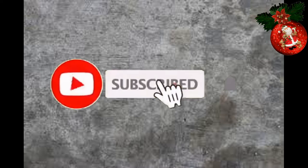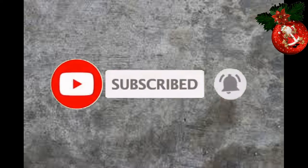So, bago ko simulan tong project na to, sa mga hindi pa nakaka-subscribe sa akin, don't forget to hit the subscribe button at isama nyo na rin yung tiny bell button para naman updated kayo sa mga videos na i-upload ko.